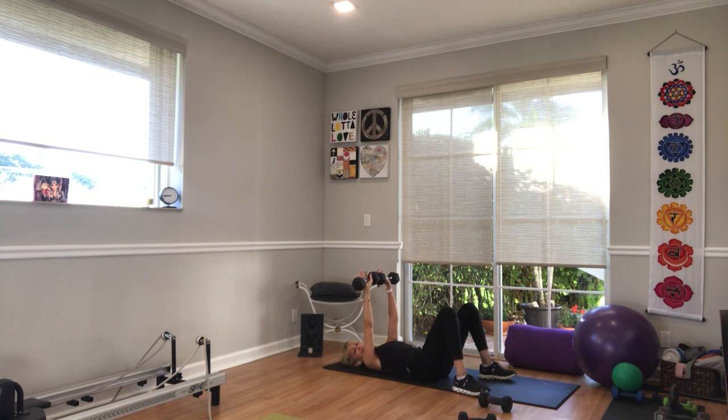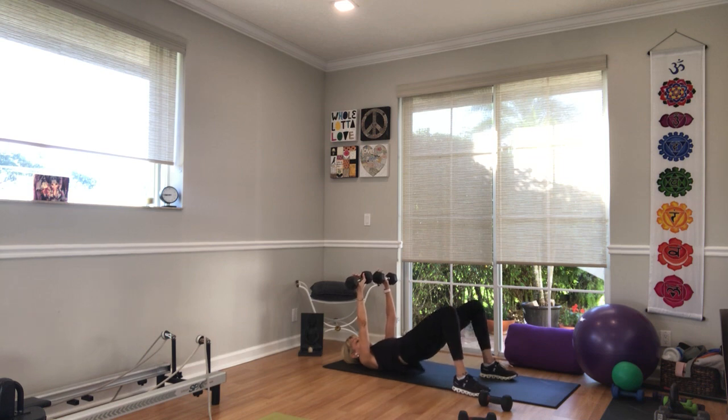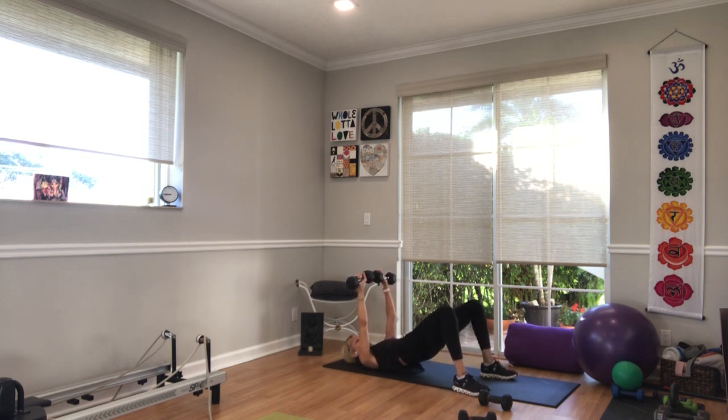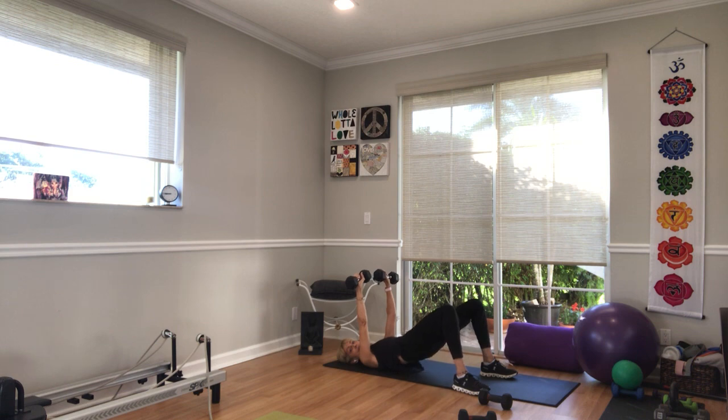Tilt the pelvis. Hips are coming up in three, two, one. Up and down, all the way up, all the way down. Articulate your spine — we're only doing 30 seconds of this. Get into your best shape with your weights over your chest or over your hips. Upper, mid, lower, back. You're already 20 seconds in, the next 10 seconds to go. Three, two, and one.